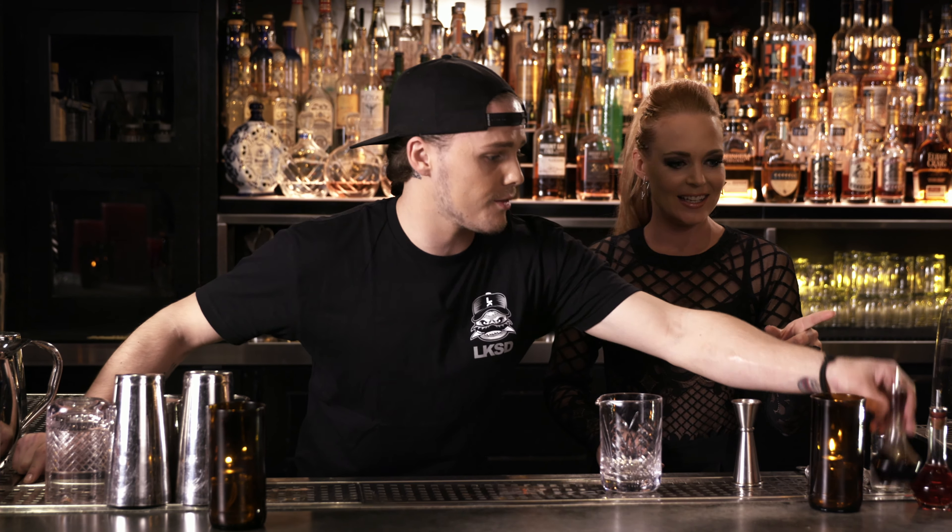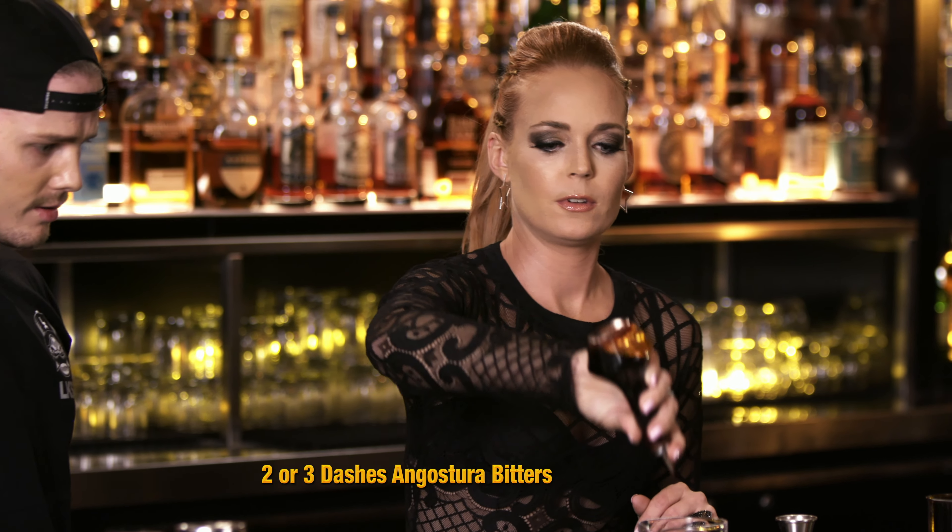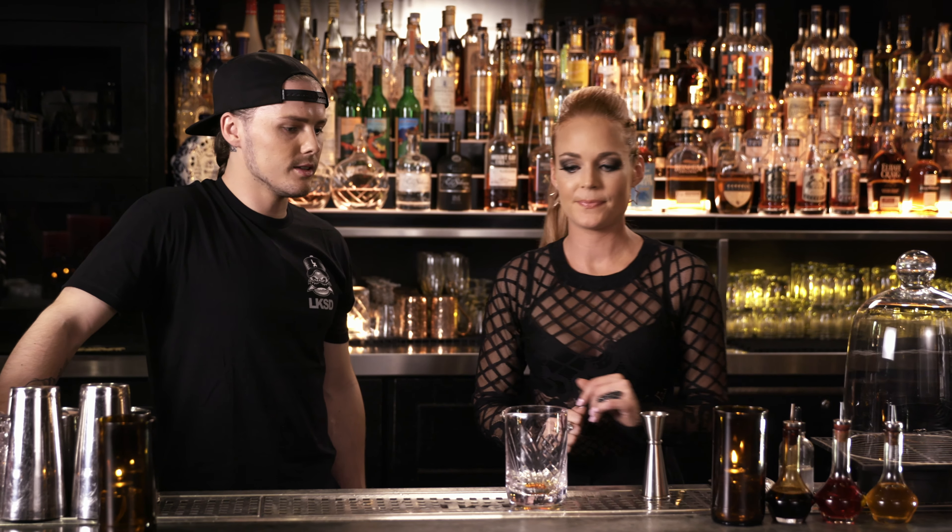So we're going to start off with a few dashes of your Angostura Bitters right here. Just two? Two to three. All good things are three. Absolutely.